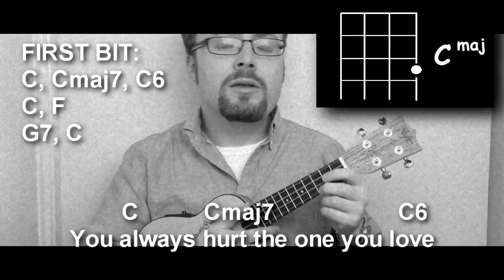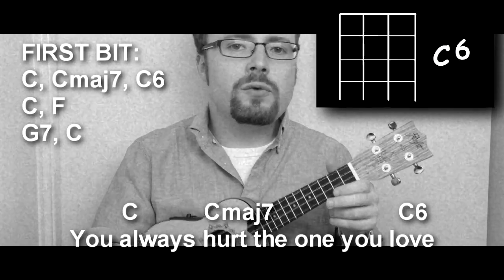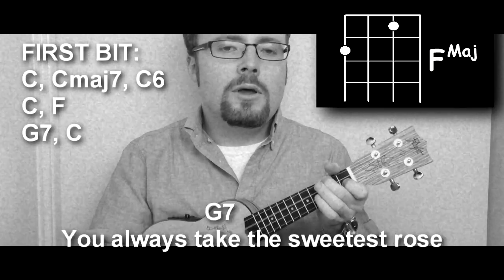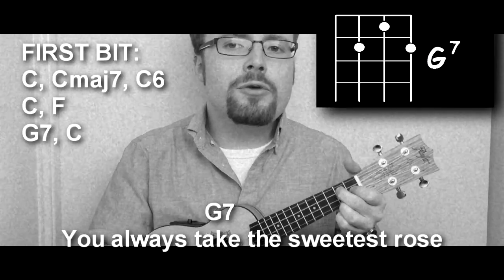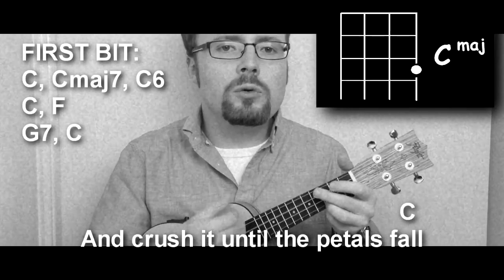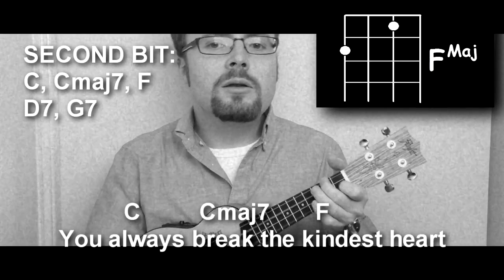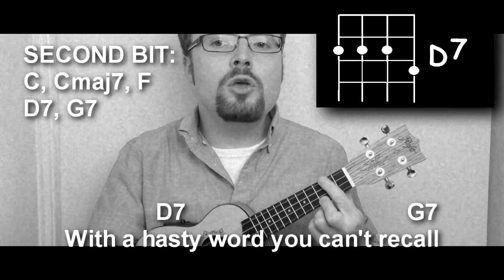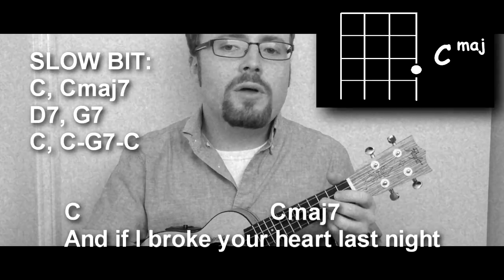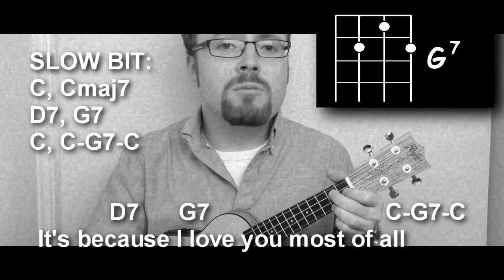I have to sing kind of goofy or I can't sing at all. 'You always hurt the ones you love, the ones you shouldn't hurt at all. You always take the sweetest rose and crush it until the petals fall. You always break the kindest heart with a hasty word you can't recall.' Slow dance. 'And if I broke your heart last night, it's because I love you most of all.'